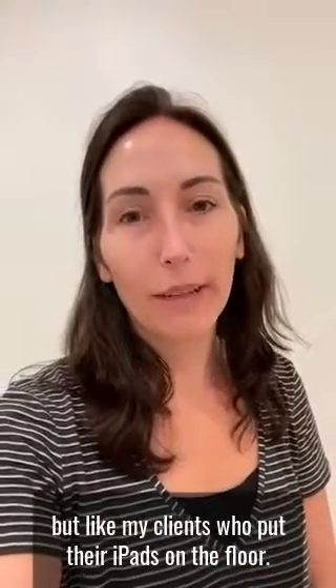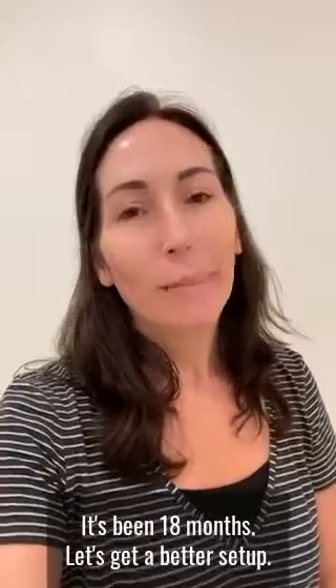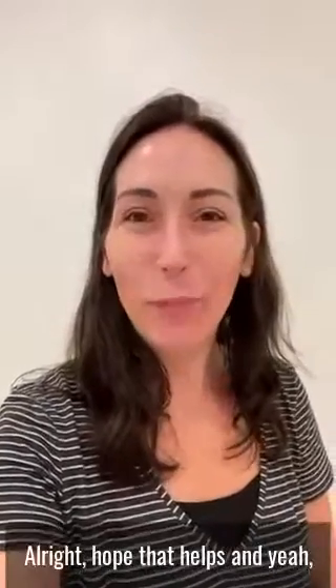I know everybody's been doing this all of quarantine, but my clients who put their iPads on the floor — it's been 18 months, time to get a better setup. Hope that helps!